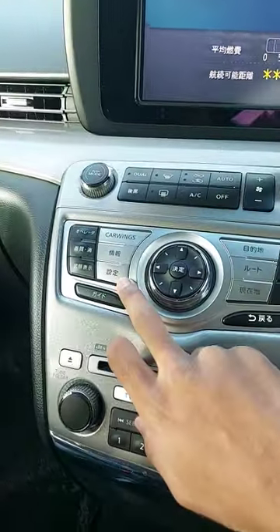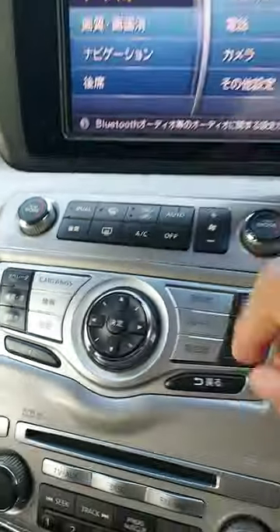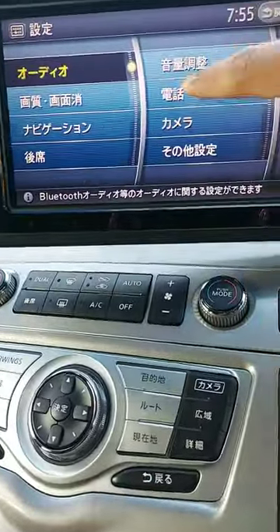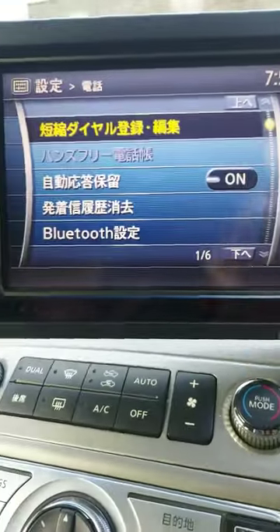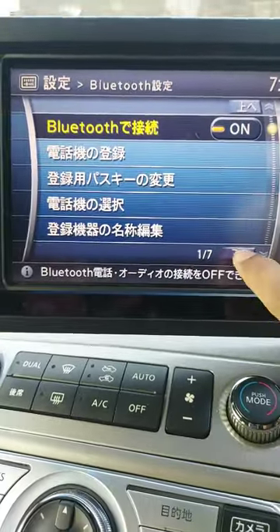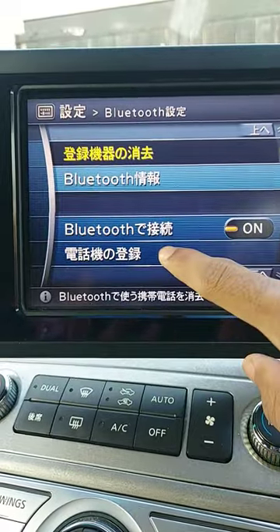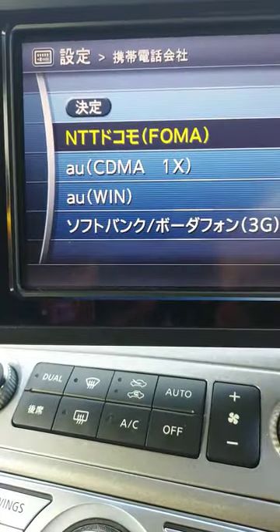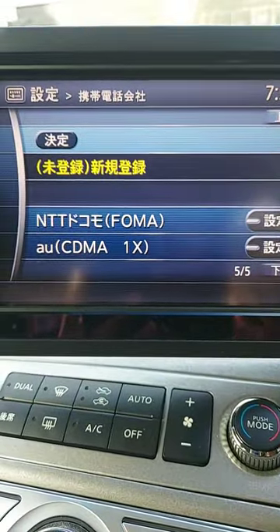So this icon here — click that for the menu. Then you want to go to this icon here, then Bluetooth, then page down one, click on this one, and then another page down.